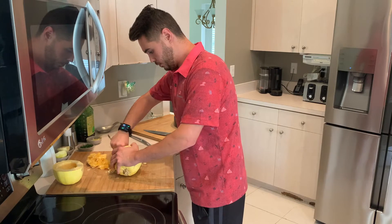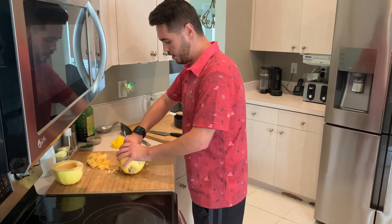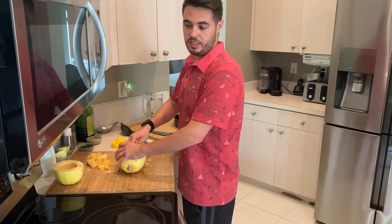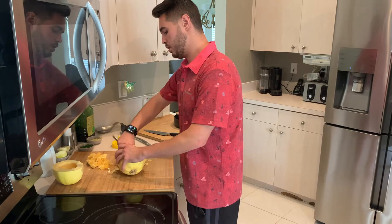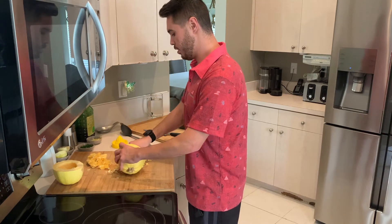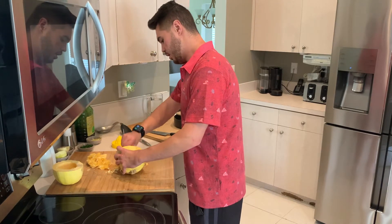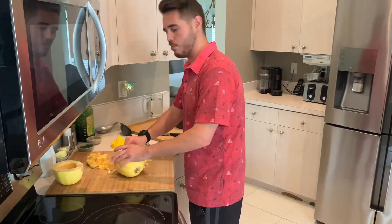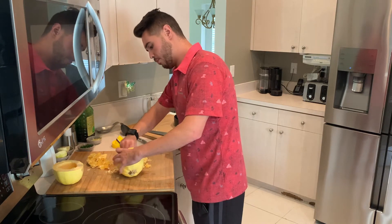Alright. Once we're done with this, we're gonna put it in the oven. I already have my oven preset to 350 degrees, so you're gonna want your oven preheated to 350 degrees before you start. Mine is already there. And we're gonna go ahead and stick it in there for about 40 minutes. I'll show you what kind of pan we're going to use.